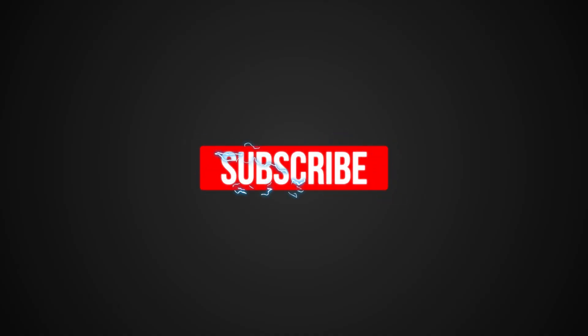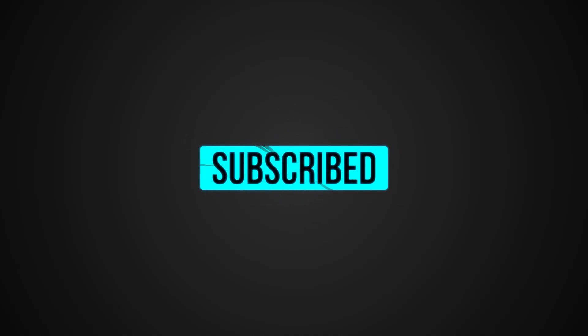If you have any questions, feel free to drop a comment in the comments section. If you like the video, please smash that like button and don't forget to subscribe to the channel — it really helps me out and keeps me making these videos. Have a great day, and I hope to see everybody out on the road at some point.